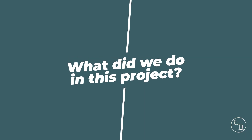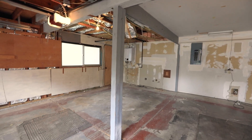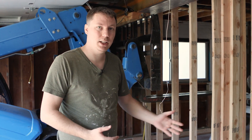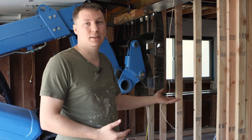So what did we do in this project? For this project we had a garage that had a support post right in the middle of the garage. It caused problems for pulling in — car doors would hit it easily, and it didn't leave a lot of usable space because of the post in the center.